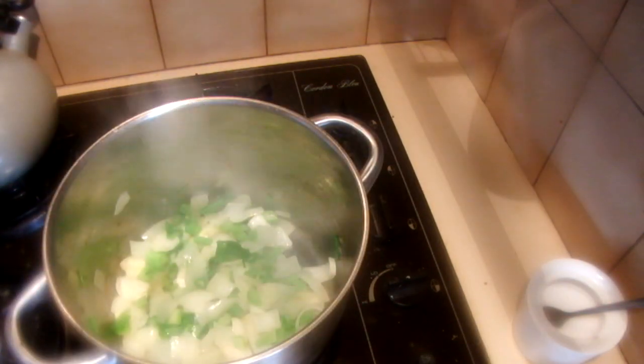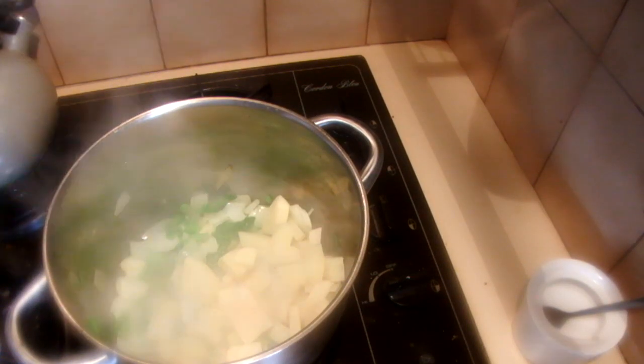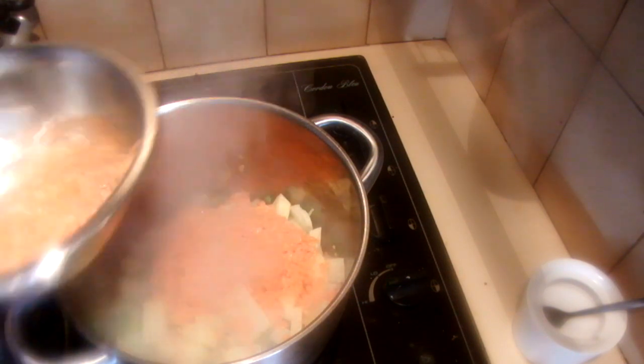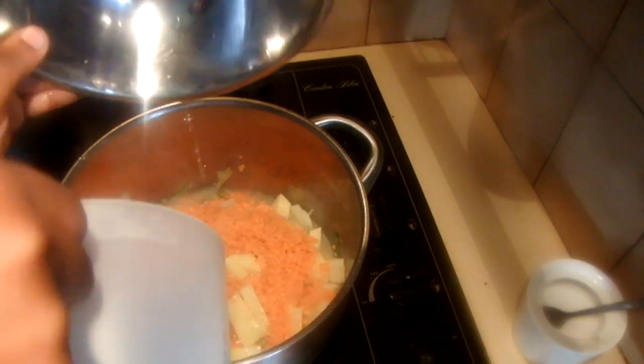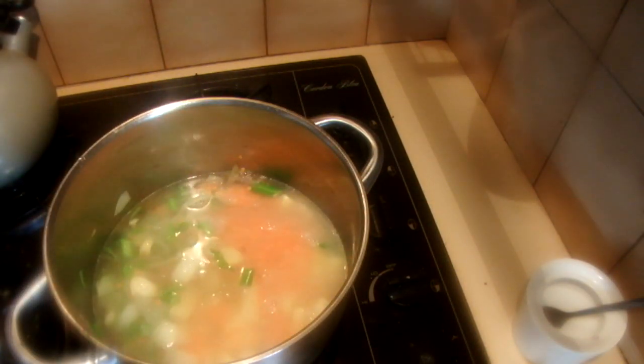Into the onion and celery mix, add the potato and the lentils, then add enough water to cook. Simmer this for about one hour.